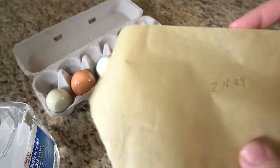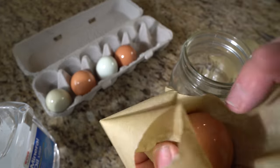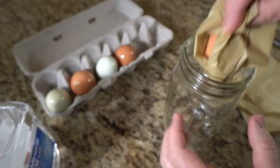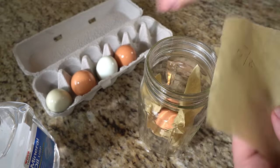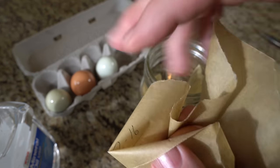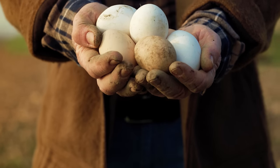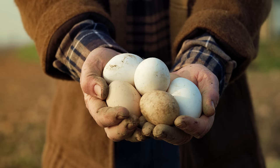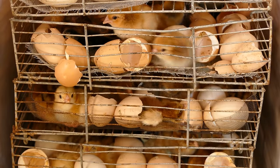I like to use wax or parchment paper around each egg and store them in a jar with the pointed side down. This allows me to also write the date I put it away on the paper. This jar gives an added layer of protection from critters or eggshells cracking. Store eggs in a cool, dark place with 75% humidity for 9-12 months of long-term storage. This works because the shell of an egg serves as a protective barrier against bacteria and other pathogens while still allowing for the exchange of gases like oxygen and carbon dioxide, which is essential for the developing chick's respiration.